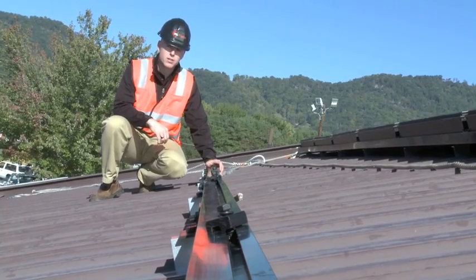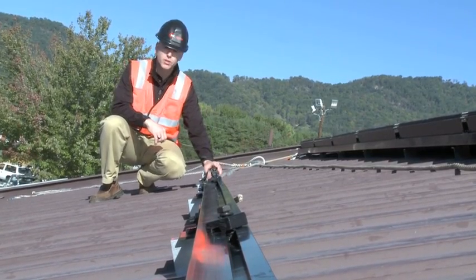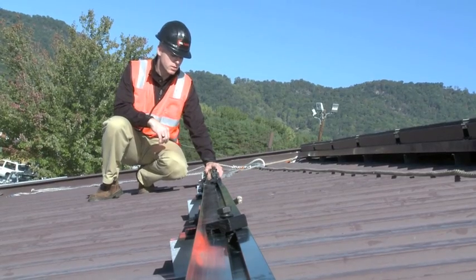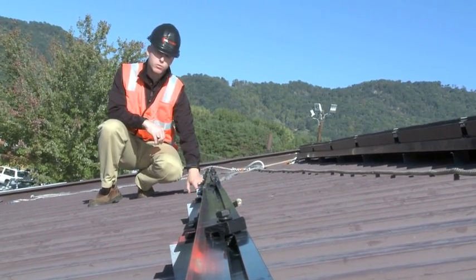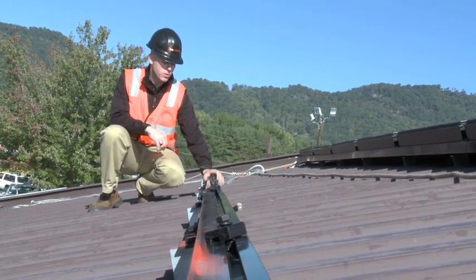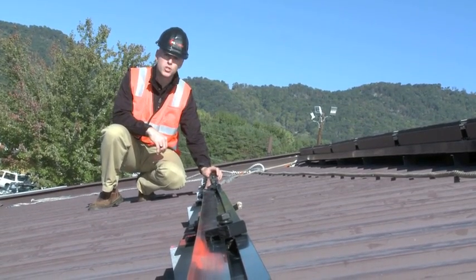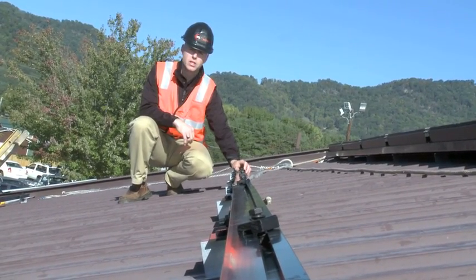This particular racking system by Heliodine is a great system that we use exclusively for our STEP training program because it's very user-friendly. It basically consists of three main components: the bracket that mounts to the roof, the bracket that attaches the rails to the roof mount, and then the rails themselves. One of the nice components of this system is it has an open channel on the top of the rails that allows the hardware to slide freely.